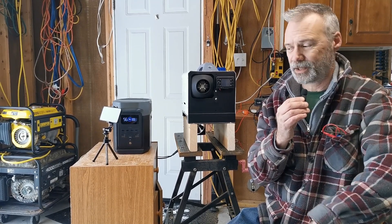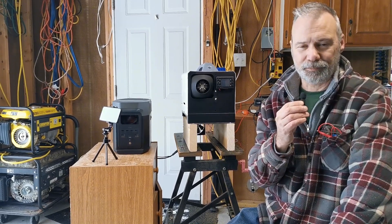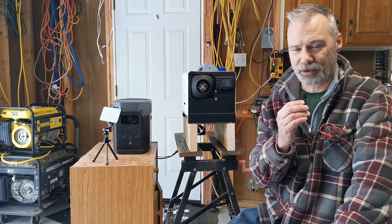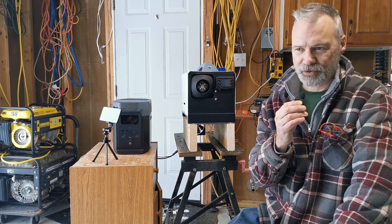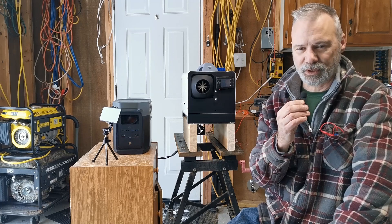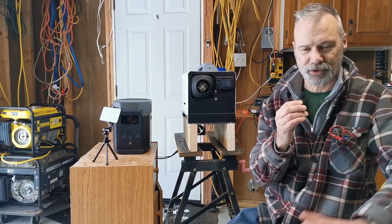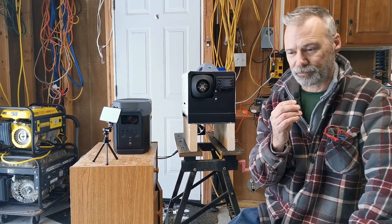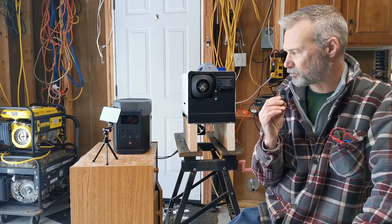I've seen videos where somebody had the exact same power station — an EcoFlow — and attempted to run their diesel heater out of a lighter plug, same as I'm doing here, and it just shut down and said it was too much. I've also seen other diesel heaters attempted on 150 watt 12 volt power supplies hooked up to shore power that also failed. But this one worked. The Elkasi worked out, so I'm impressed.